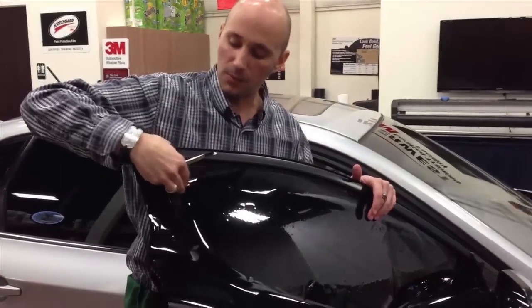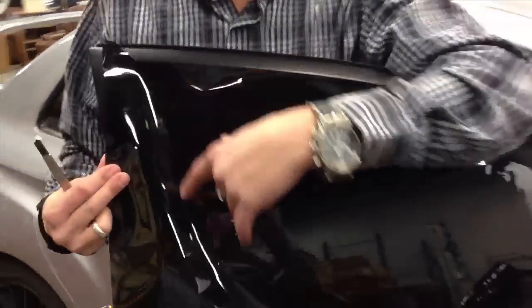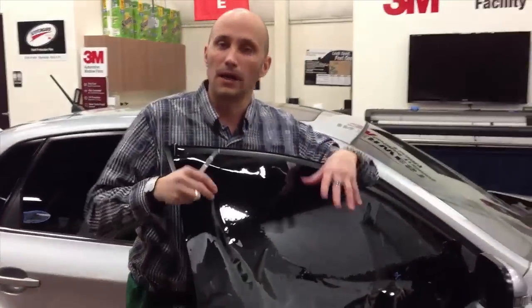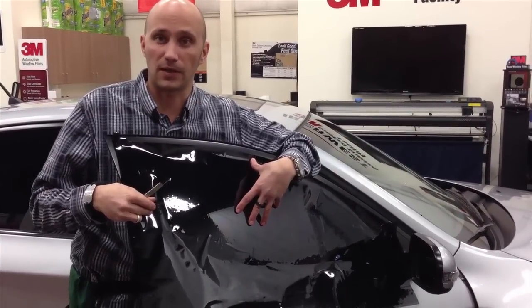That way, if you do get a jagged edge or anything else, you have room to move the film up and make a secondary cut. Once you're happy with your top border, go ahead, fold this back, roll it up, and you can even use a grease pencil to mark your sides and your bottom, depending on where you want your final cuts to be. Then take your templates off to the glass table, take a straight edge, round your corners, and you're good to go, having never touched a blade to the actual glass.